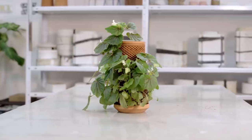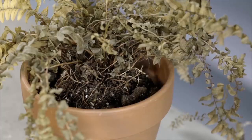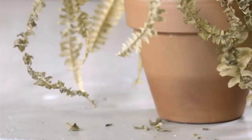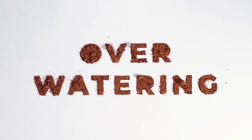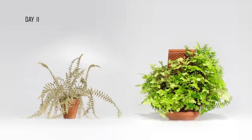My mission was not only to design a beautiful piece, but a solution that overcomes the two main reasons plants die: underwatering and overwatering. Terraplanter overcomes these deadly scenarios.